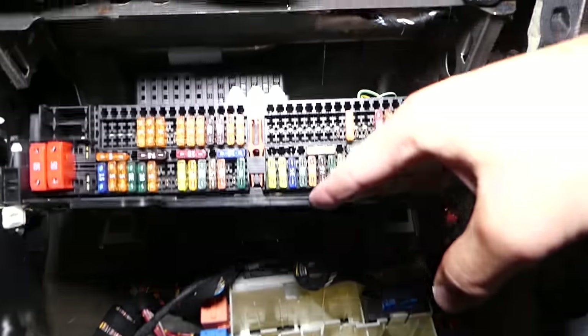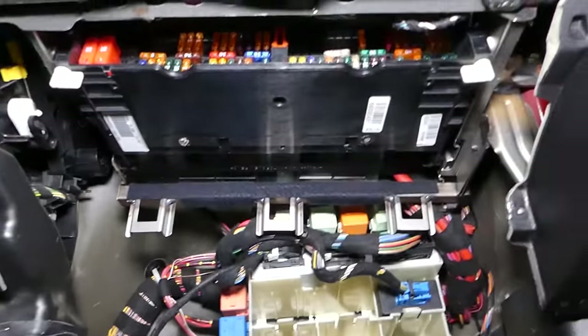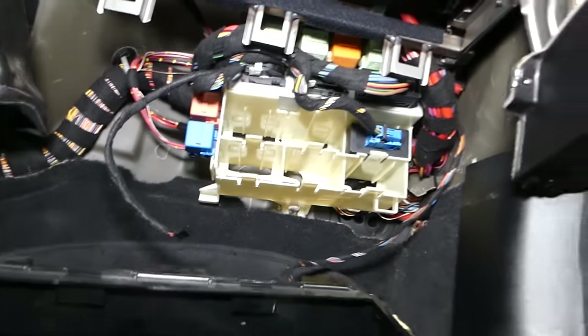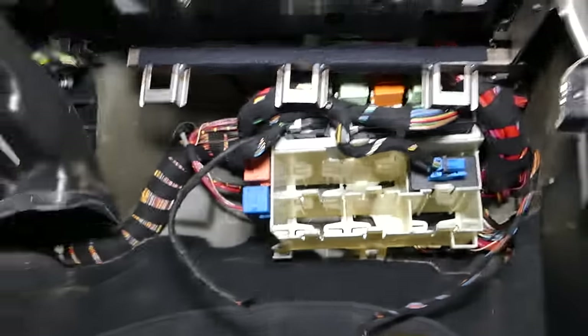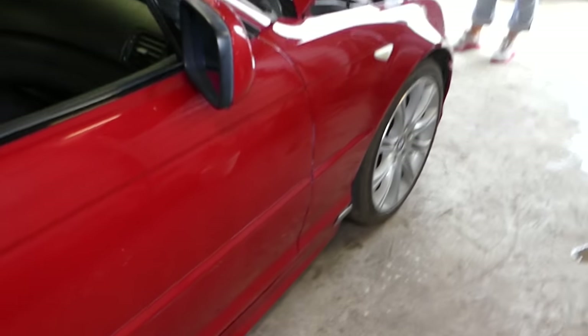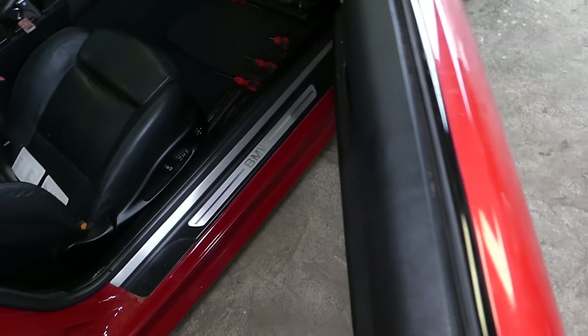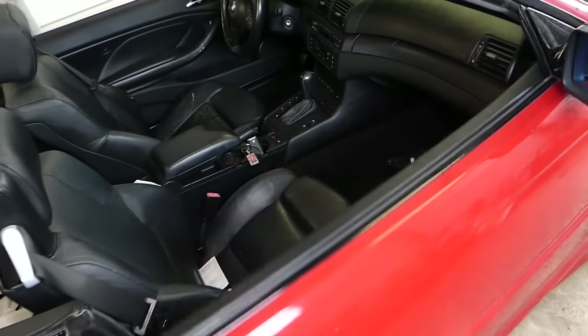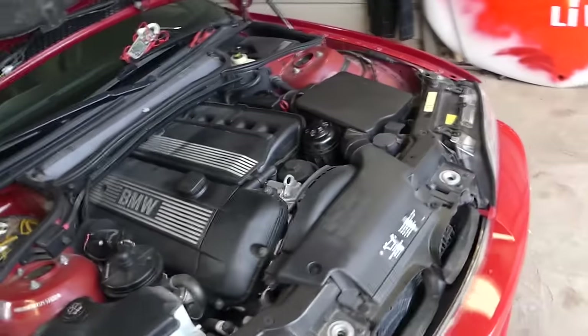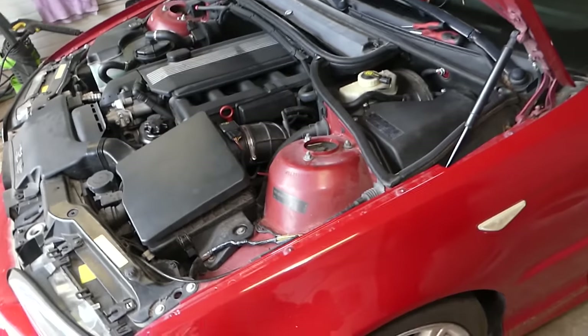On most 3 Series — including the newer E90s — your fuse box is located in the glove box. Behind the glove box there are hidden relays; on the E46, the fuel pump relay and others are back there. You also have important relays for the air conditioner and other systems. Additionally, there are hidden fuses under the carpet on one side — you'll need to remove the seat and carpet to access them. Those could include a fuse for the starter or the engine computer.